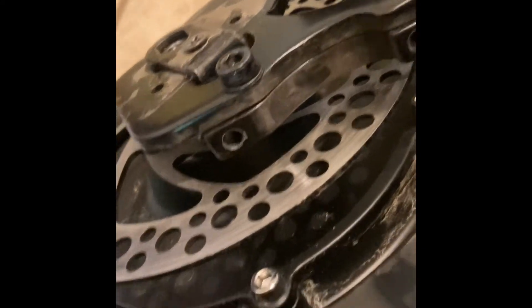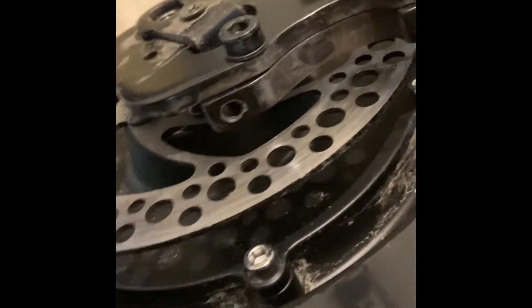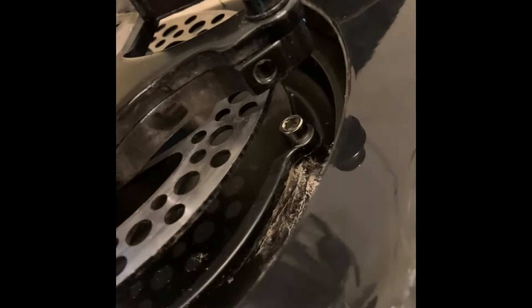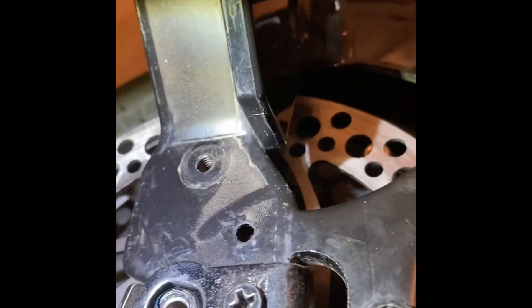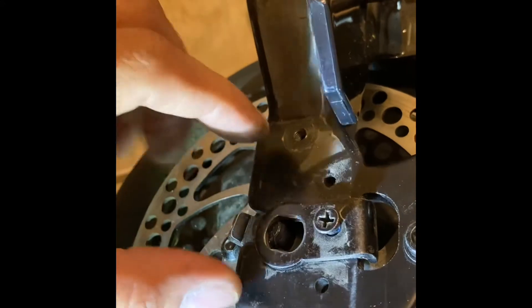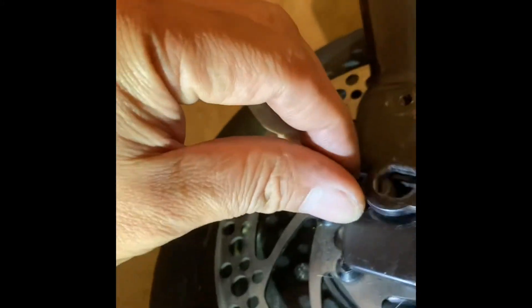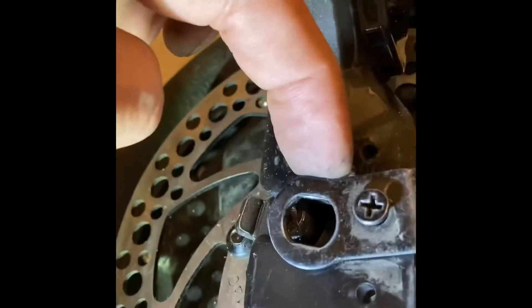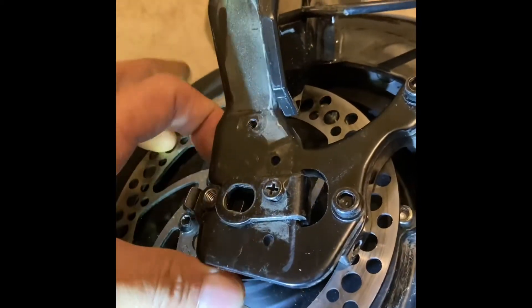So remember: two washers go there and two washers go here. Since the hub is being held by this, we have to remove one more screw. You don't have to totally remove it, just loosen it so we can release and free this hub inside. Then just simply slide it out.